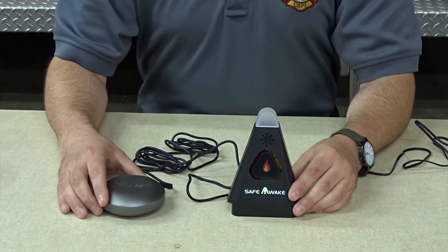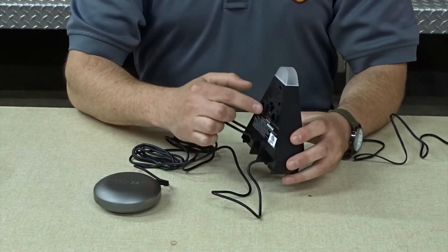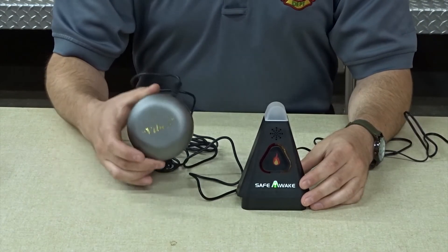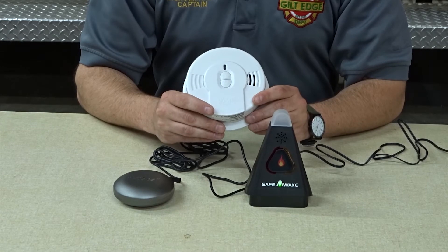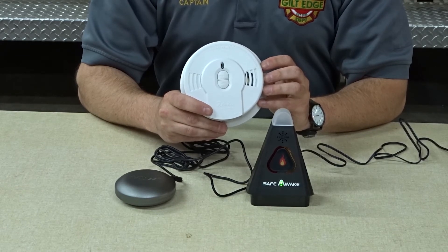Once all the components of the Safe Awake system have been assembled, we can move to the installation portion. The alarming device can be mounted on a wall or placed on a nearby nightstand or other stable structure near an AC power supply. The vibrating alarm puck will be placed under the mattress on the side of the hearing impaired member of the community to give them the best opportunity to awake. The Safe Awake alarm system is intended to operate with the alarms provided by the State Fire Marshal's office or any alarm that provides at least a half-second audible tone for three beeps in a row.